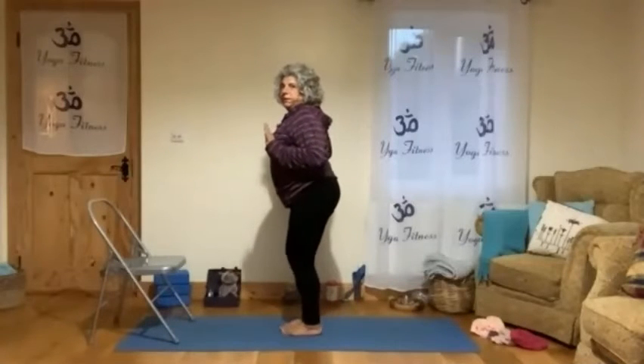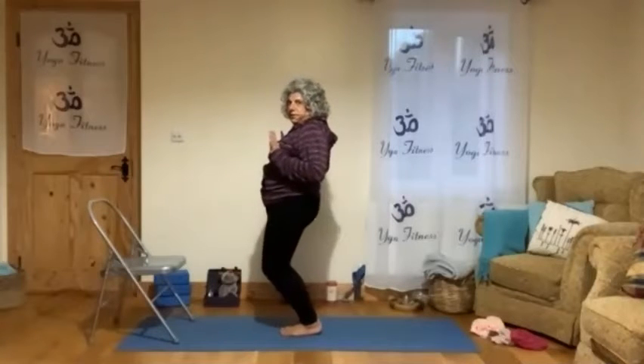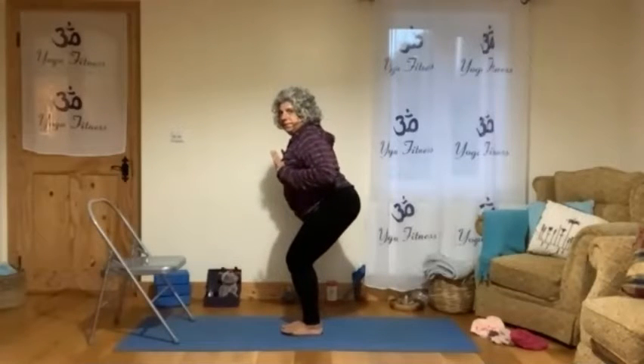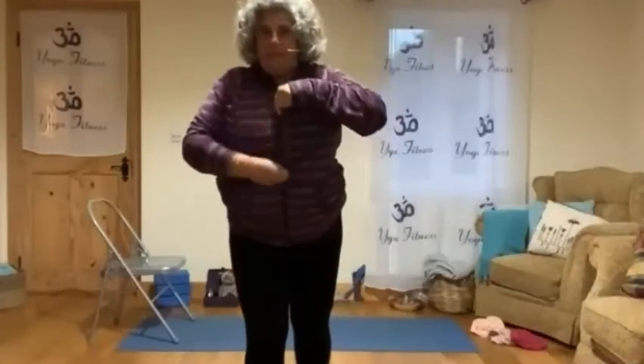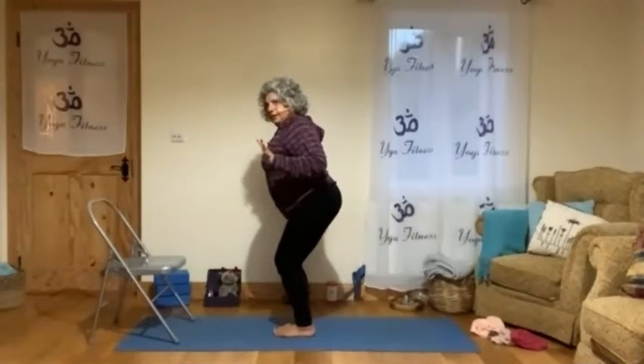Closer to the chest. Now we will bring the bum back so we don't go with the knees forward — we go with the bum back. We try to keep that nice opening and arching. Imagine this part like you have a zip that you can open from the solar plexus to the chest bone.